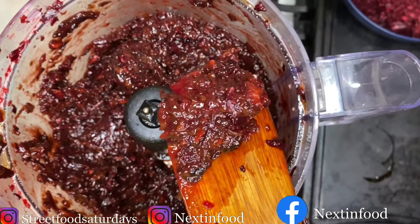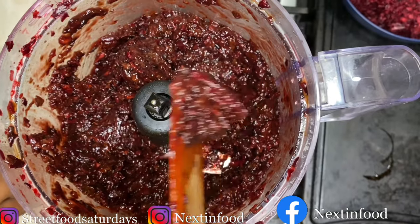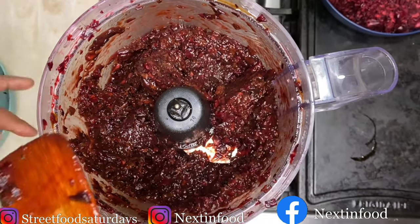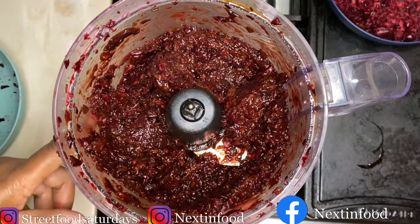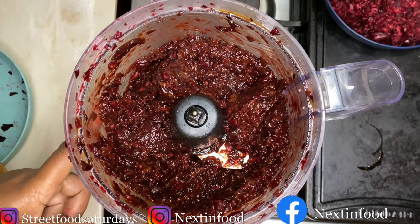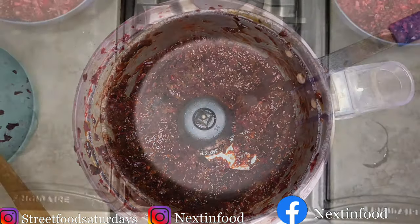If you don't like the chunky pieces of sorrel and fruits, you could use your blender instead. Note that a blender needs liquid, so if you're going to blend it, you would puree it with about two cups of wine, or a cup of rum and a cup of wine, depending on how much alcohol you want in the cake.